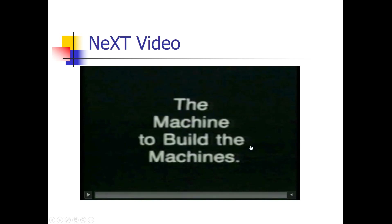The video is called 'The Machine to Build the Machines.' There's no worksheet for it, but watch for the automatic placement of parts by automated machinery, and also look for the reflow process and wave soldering. See you next time.